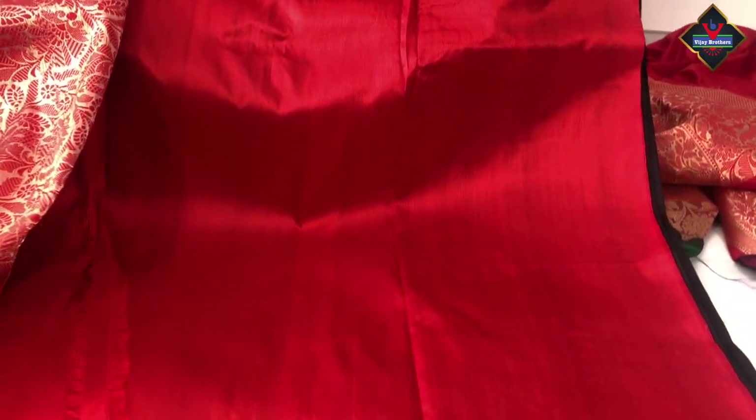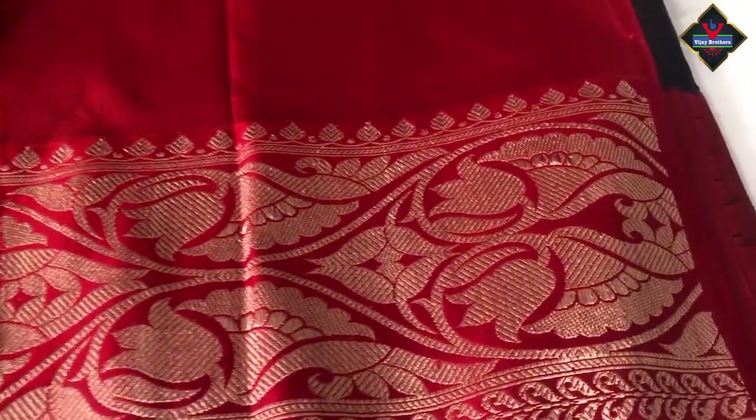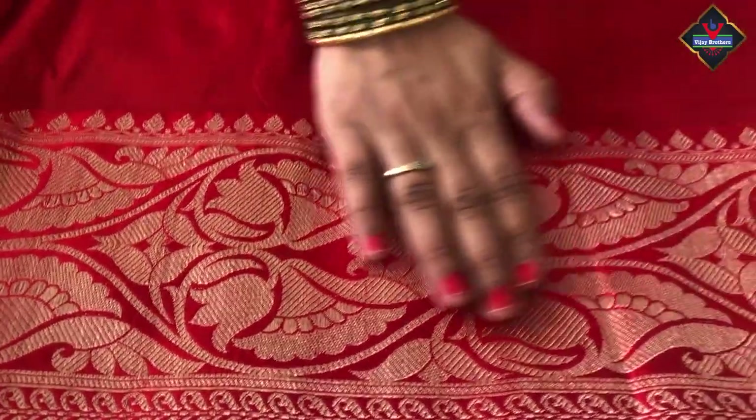It is a gold pinor — so it's very rich, so beautiful. And the blouse — the blouse is plain, with a simple border. This is also a beautiful color combination.